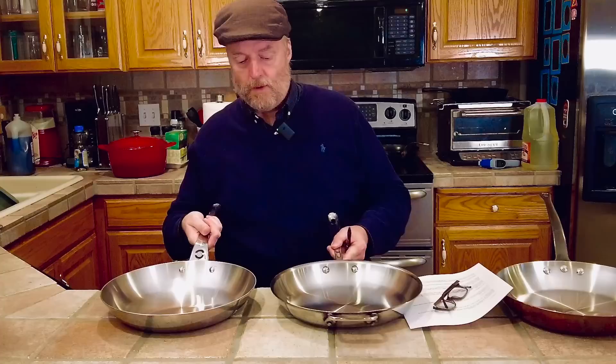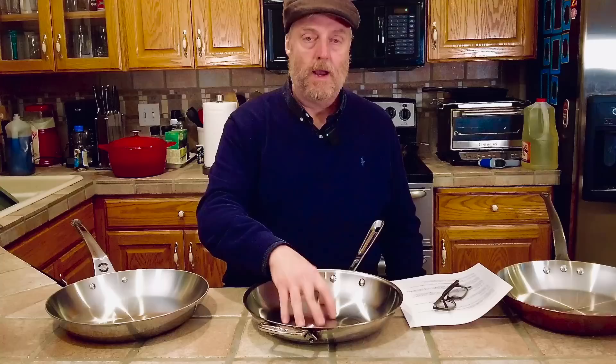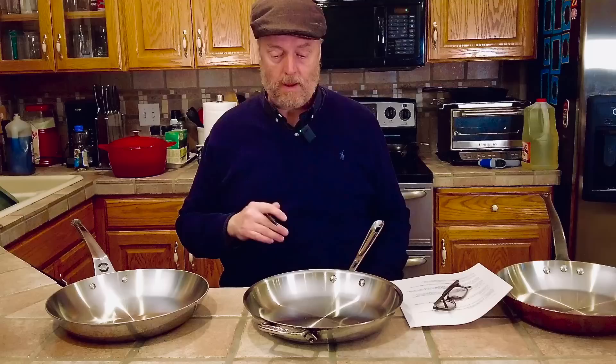Choosing between the two really comes down to aesthetics. If you have trouble moving a heavy pan, go with the one with the helper handle. Aesthetically, I prefer the more French-style handle on the De Buyer — it's a little more curved and taller. The De Buyer is also made in France, while the All-Clad is made in North America. If supporting American steelworkers is important to you, there's nothing wrong with going with the All-Clad. Both are great pans.